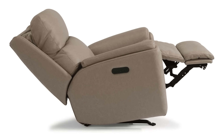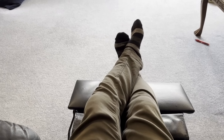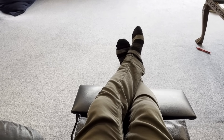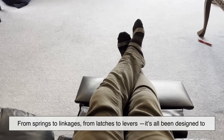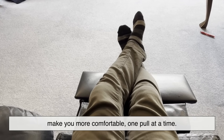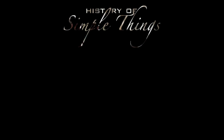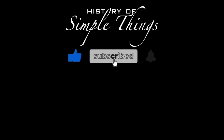So the next time you pull that lever on your recliner, remember: you're not just adjusting a chair — you're activating a finely tuned system of physics, mechanics, and design, all built to help you relax just a little better. It's another great example of how thoughtful engineering hides in plain sight. From springs to linkages, from latches to levers, it's all been designed to make you more comfortable, one pull at a time. Thank you for joining us on this journey through the History of Simple Things — don't forget to like, subscribe, and stay tuned for more stories woven through the smallest details.